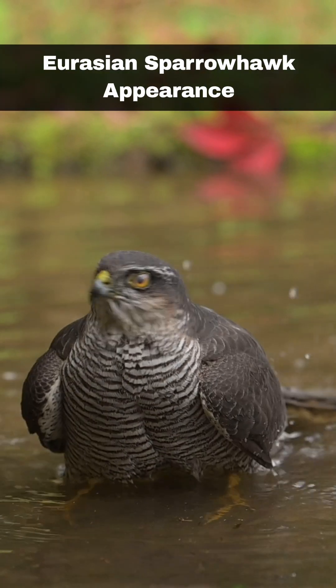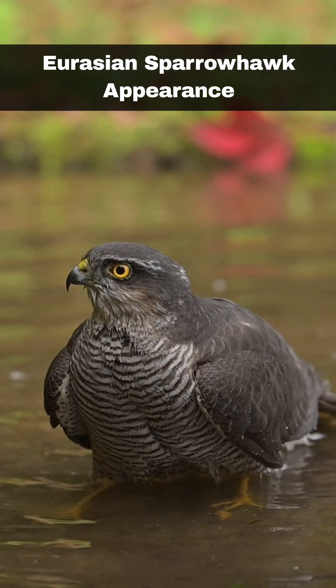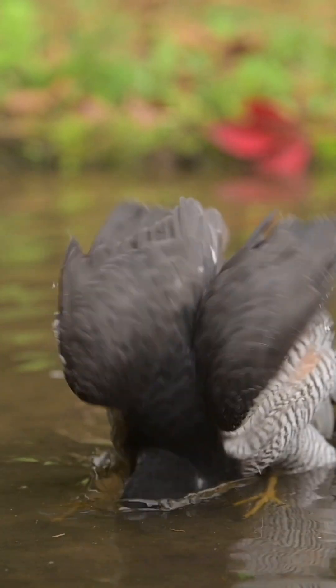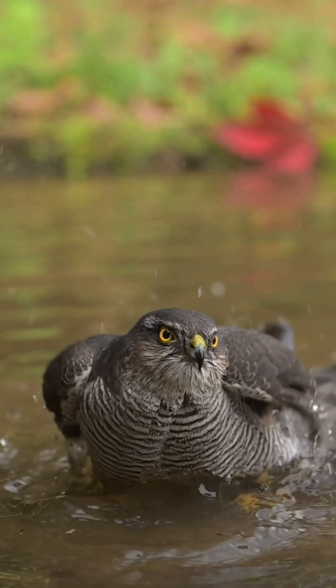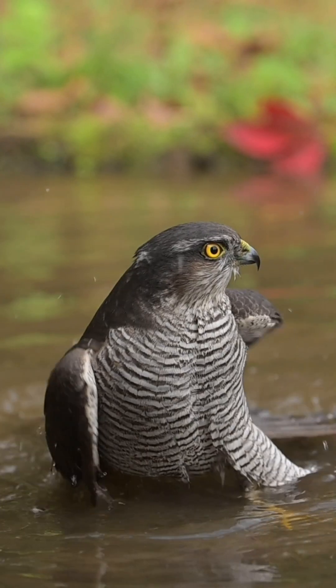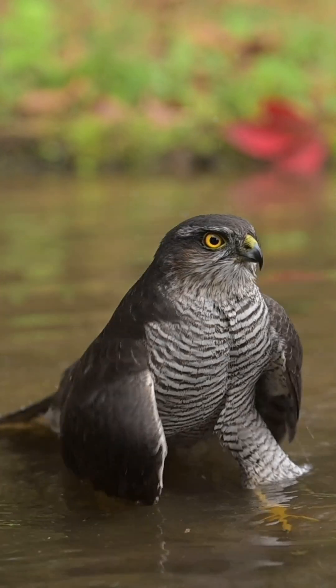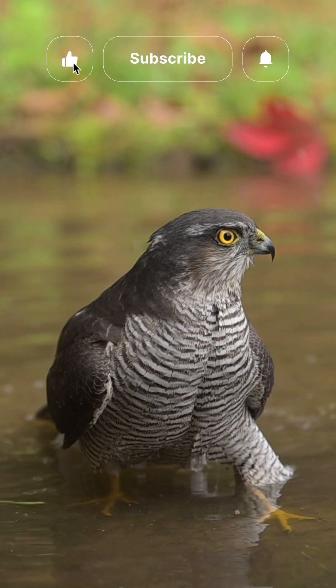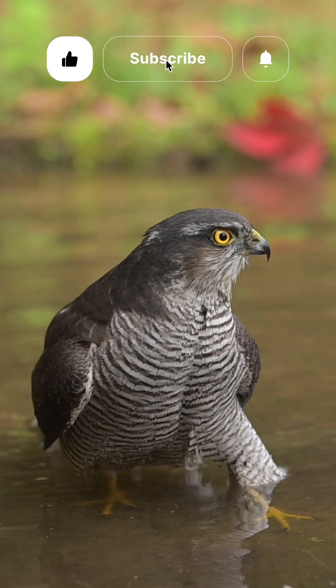Eurasian sparrowhawks are small birds of prey, with piercing yellow eyes and yellow legs and talons. Females and juveniles have grey-brown backs and pale chests and underparts with brown barring. Adult males are more blue-grey on their backs with orangey-brown underparts with brown barring.